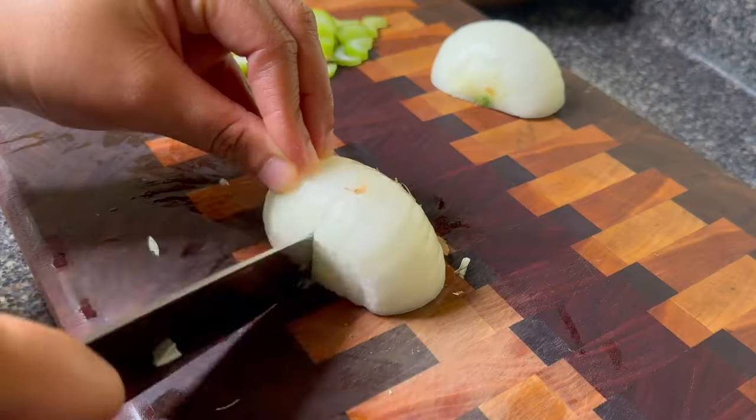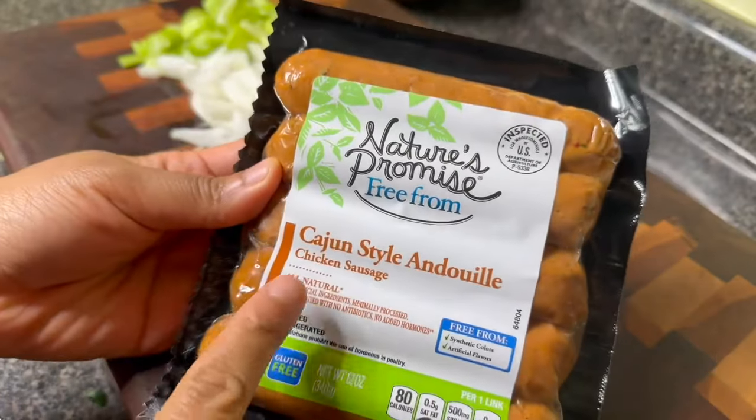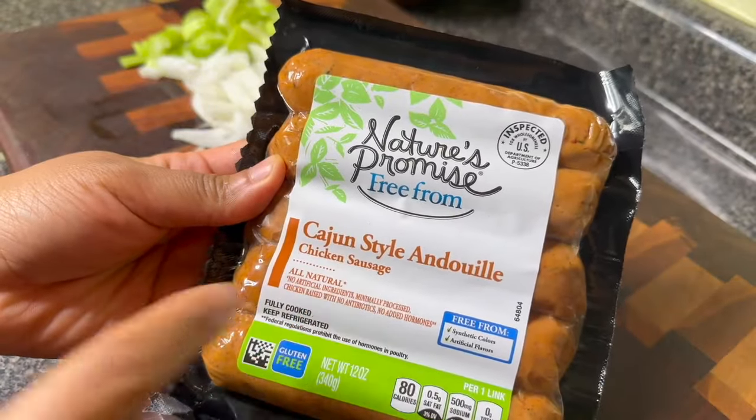You should have some ribbons that look very similar to this. Next I'm going to prep one stalk of celery and just chop that into thin pieces, and then dice one onion.